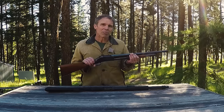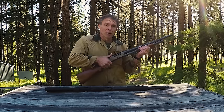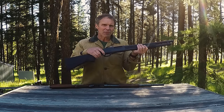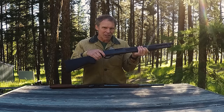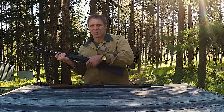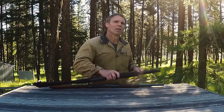Another advantage is that it can be used ambidextrously. It's easy for a right-handed shooter to cock the hammer and just as easy for a left-handed shooter to do it. With guns like the 870, the safety is located in a very convenient place for right-handed shooters, but for left-handed shooters it can be a little awkward.